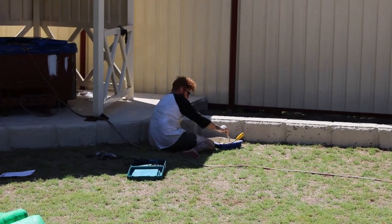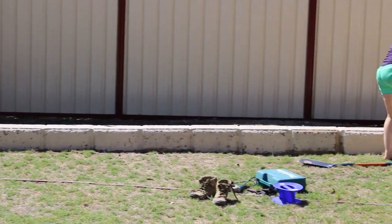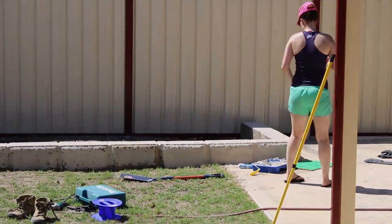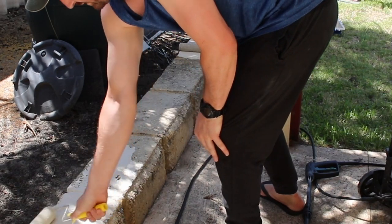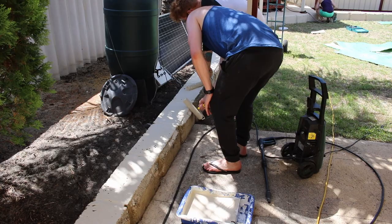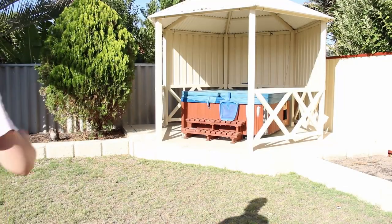Even though the lighting is pretty poor in this video, you can see the front limestone blocks that have been painted already and just how they contrast to the old ones. The next day we continued painting and did the rest of those limestone blocks. It's a little bit hard to paint those blocks because there are so many recesses, but the combination of the foam roller and small brushes did a really good job and they came out so nice.